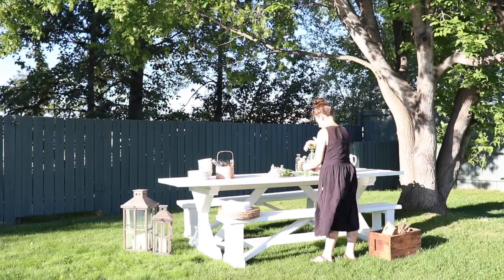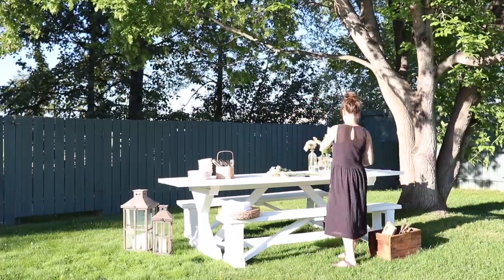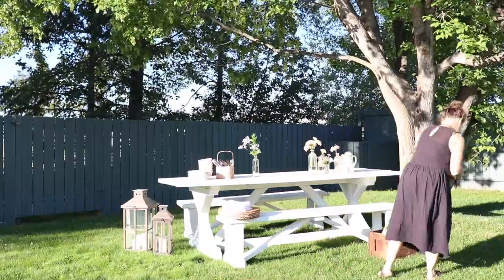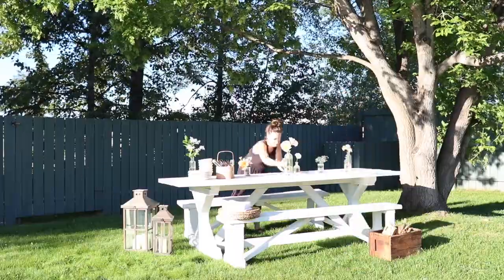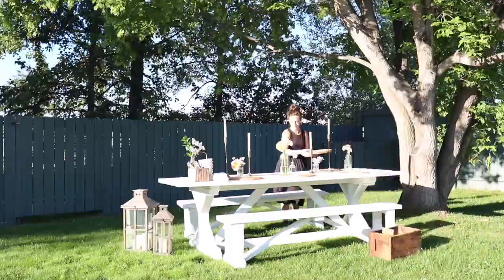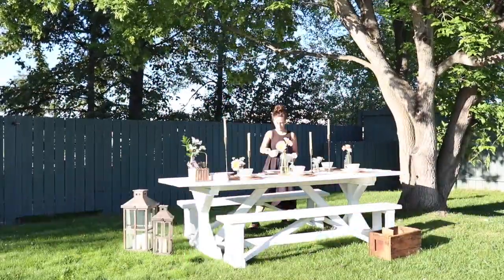I started with a simple bouquet of grocery store flowers that I split up and scattered through a few bottle vases all down the center of my table. Then I layered in several candles — some taller, some shorter — varying the height all along the table to help draw the eye from one end to the other.